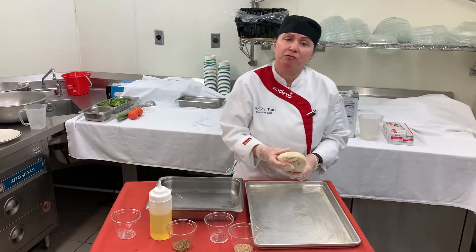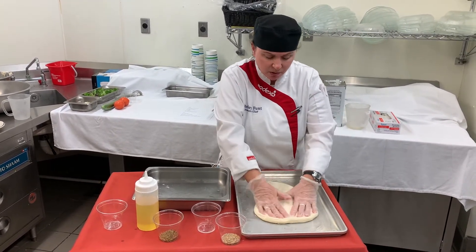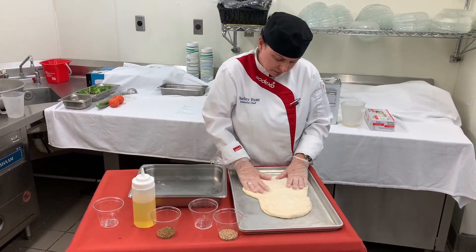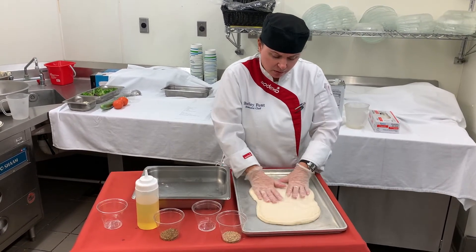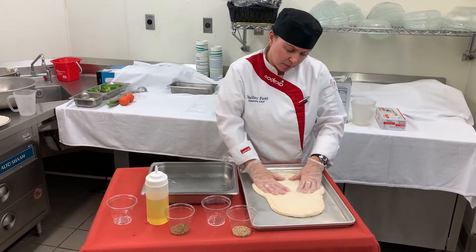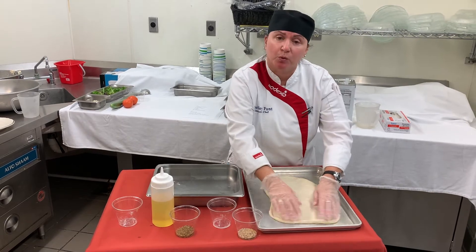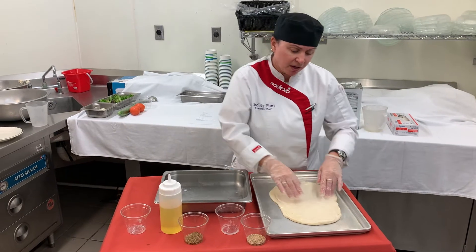Take your dough ball and form it onto the pan. You want to stretch it out — when it bakes it's going to be about a half inch to an inch thick. It doesn't have to fit the whole pan. It's going to get some nice crusty edges, which is really delicious. You can see that it's kind of going back, but that's okay because it's going to rise again and increase in volume.